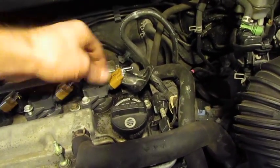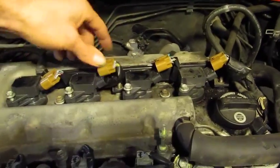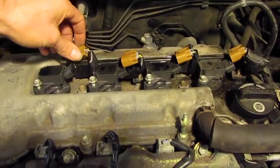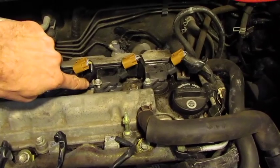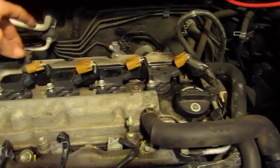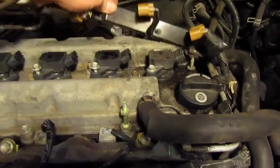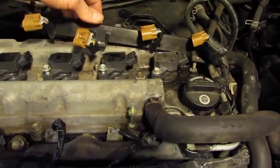Take a screwdriver and lift the tabs up so you can release the harness off of each one of the coil packs. There are two 10mm nuts on the wiring harness. Once those are removed, the harness can be lifted up out of the way, which will make it easier to remove the coil packs.